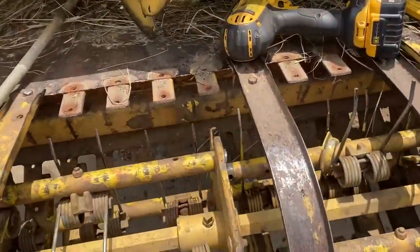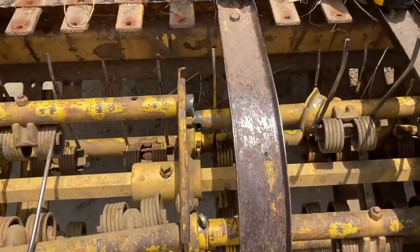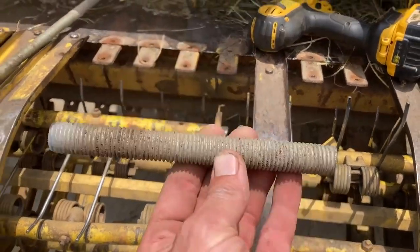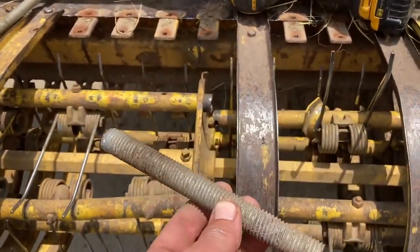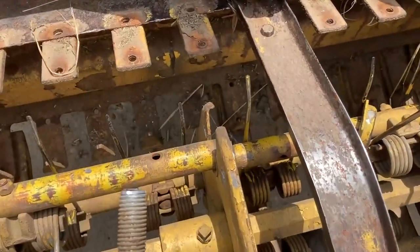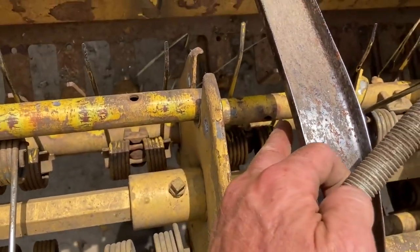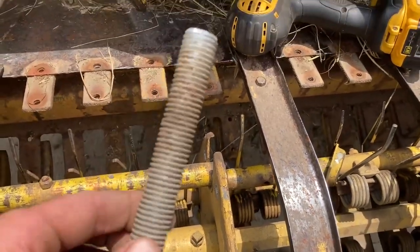I was just looking at this and I don't know why I didn't think of it before, but in order to avoid welding it, I'm going to take a piece of threaded rod that I cut and slide it down in through there, then drill the holes through the threaded rod. It'll be stronger anyway.